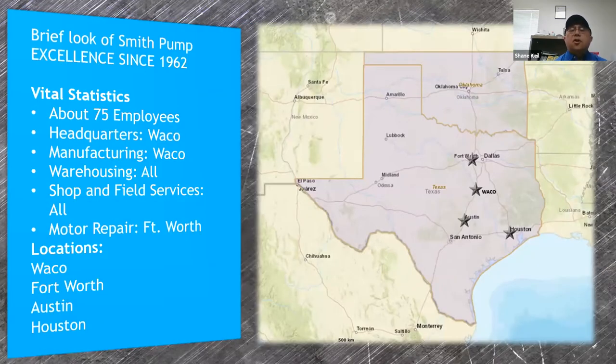Smith Pump started back in 1962 in Waco, Texas, founded by Thomas Smith. Our employee base today is about 75 people, still headquartered in Waco with branch offices in Fort Worth, Austin, and Houston. Our Austin branch also serves the San Antonio and South Texas areas. We cover the entire state of Texas and Oklahoma. The Smith family is still a strong presence of leadership, keeping us a family owned and operated company.